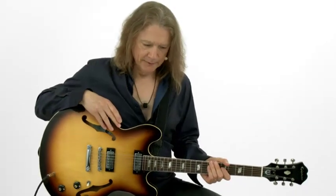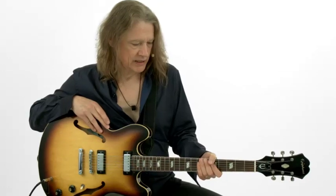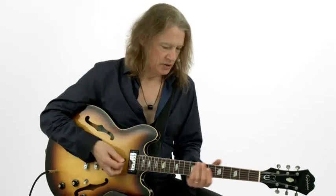We're going to do a vamp now on the chords for All Along the Watchtower as performed by Jimi Hendrix. I'm going to demonstrate the usage of sixths in this particular example. The song is in B minor.